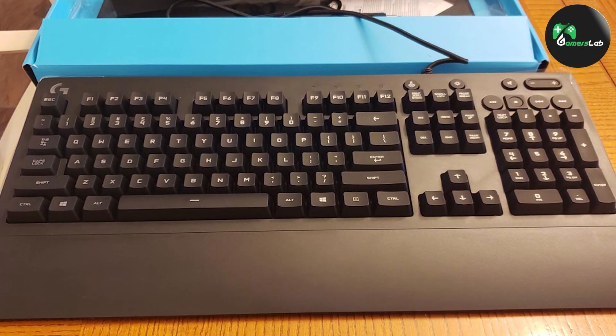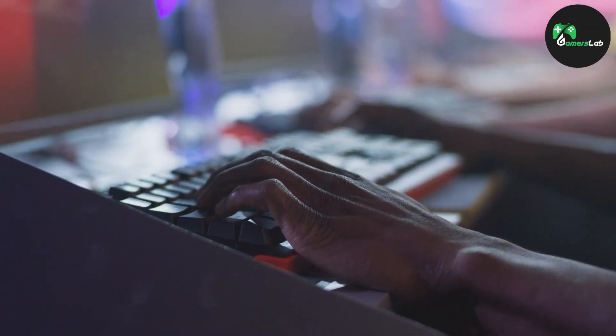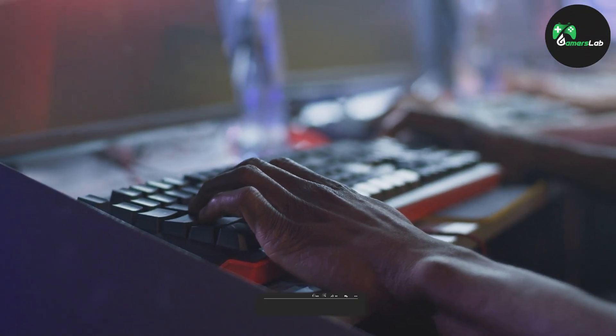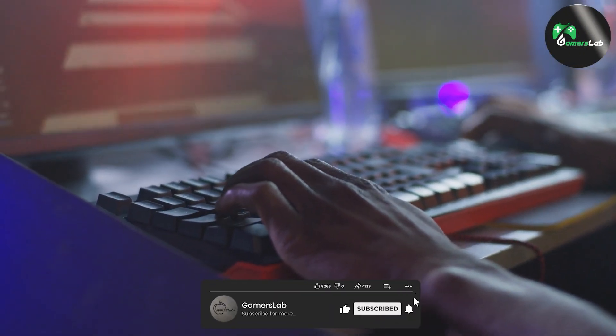That wraps up our review of the G213 RGB Gaming Keyboard. We hope you found this video helpful in your quest to find the perfect gaming keyboard. If you have any questions or suggestions, please let us know in the comments below. Don't forget to like and subscribe to our channel.